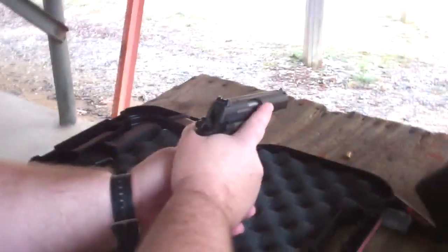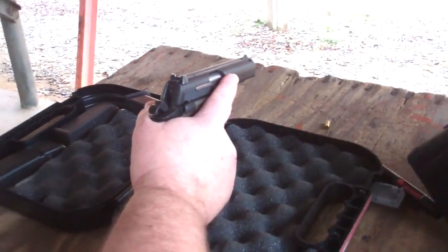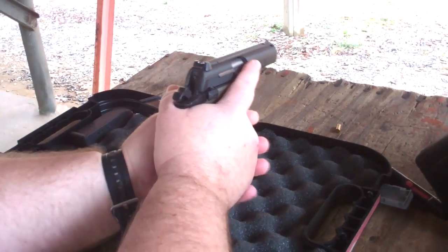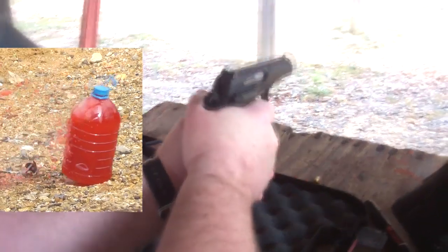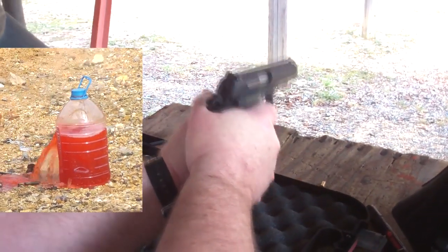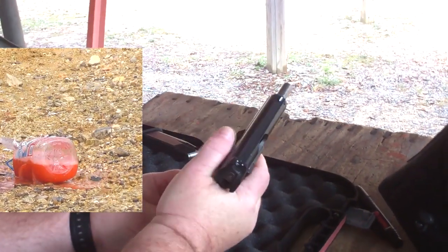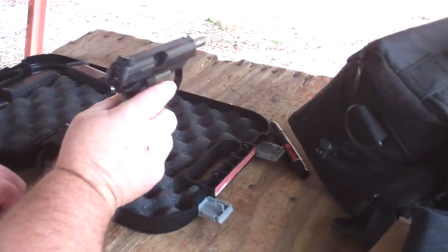Which one do you want me to shoot? The one right there. Apparently I just suck. You don't suck — you just gotta get used to shooting a gun.